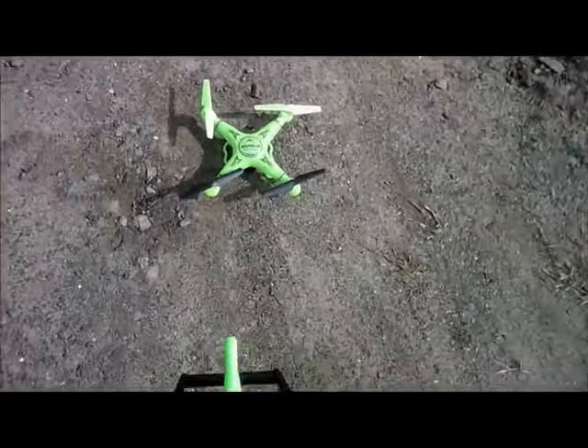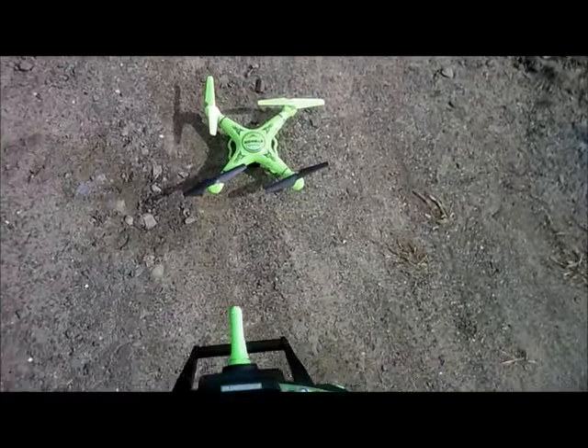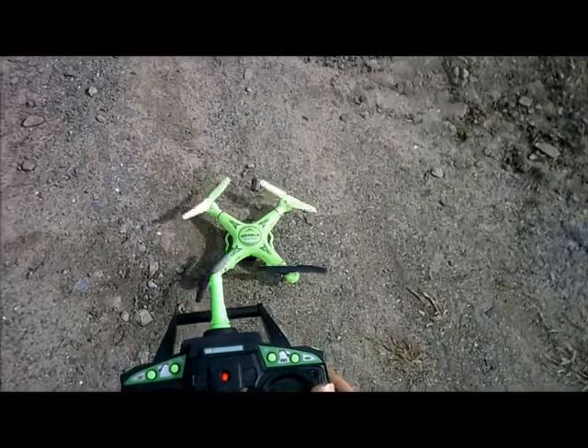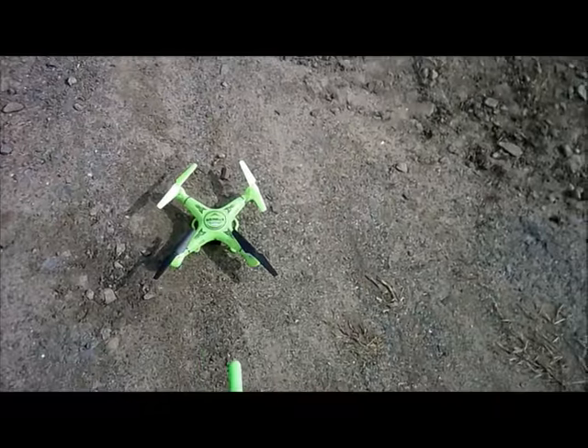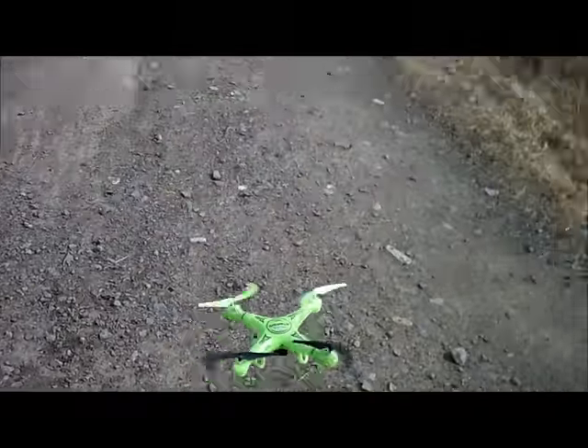And we're going to take this for a flight. Today is March 3rd, 2016. Just bound the quadcopter. We're going to record. Here we go.